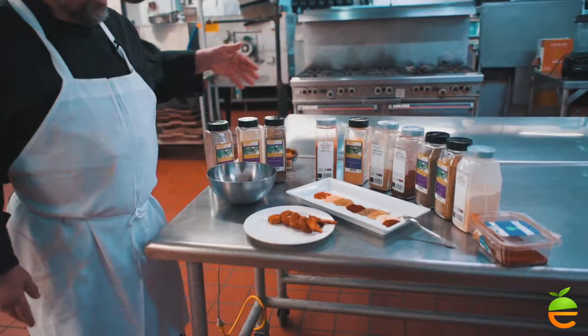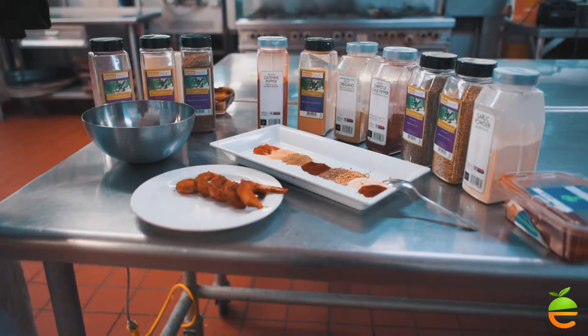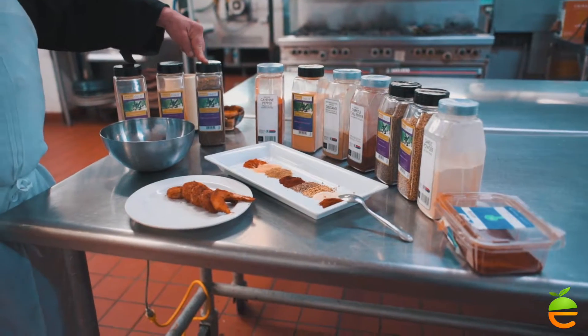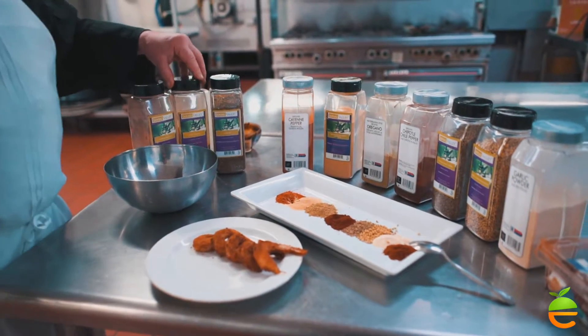The first step starts with your pantry. A good selection of spices and condiments to work with gives you a tremendous amount of leeway in being creative. There are spice blends that you can buy made. For instance, this is a za'atar spice from Turkey. This is ras el hanout, which is a Moroccan spice. And this is garam masala, which is Indian, obviously.